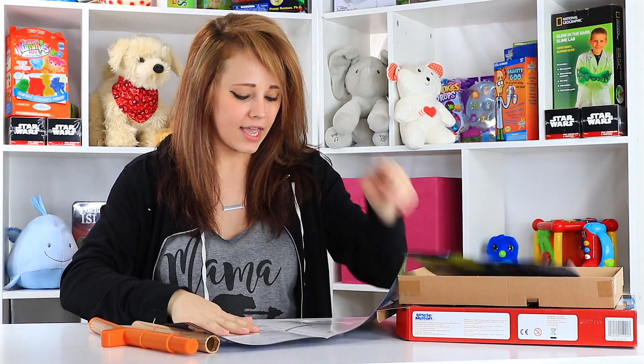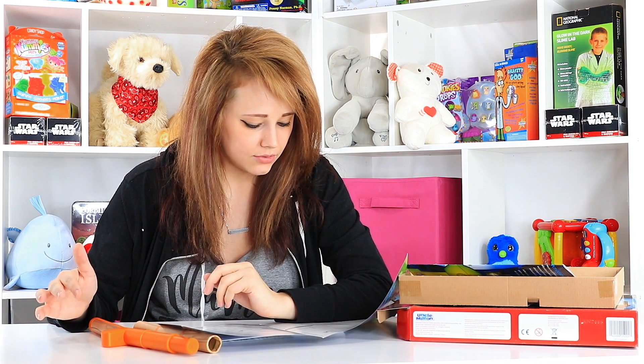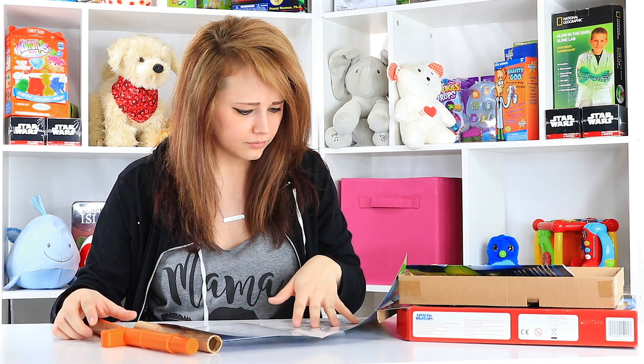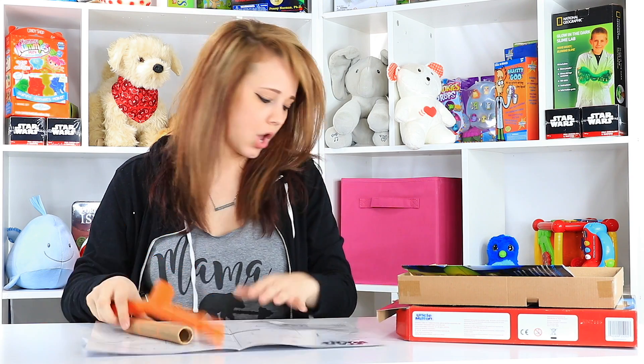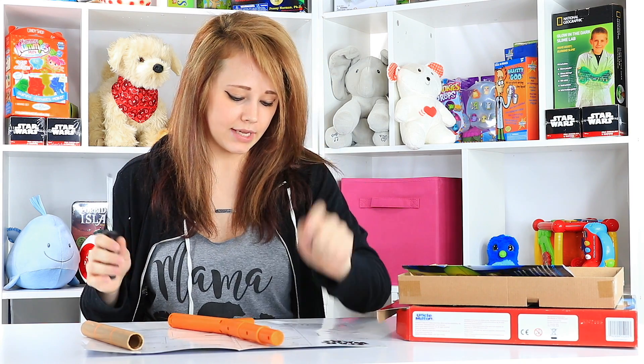These are your instructions. We can do several experiments, but I just kind of want to use some basic ones. We're going to use the Levitator, but first we're going to have to put some batteries in it. As always in the Toy Notes studio, I have my handy screwdriver and a couple AA batteries.